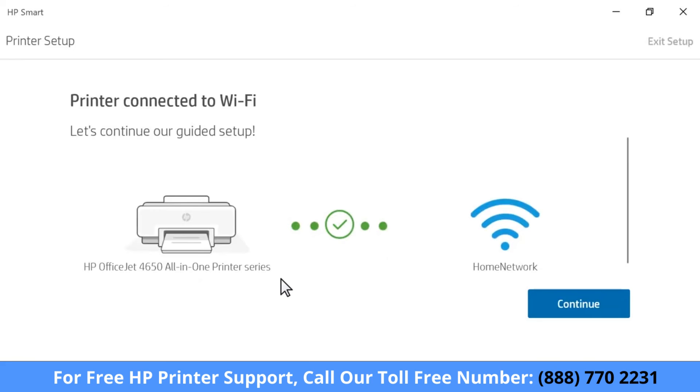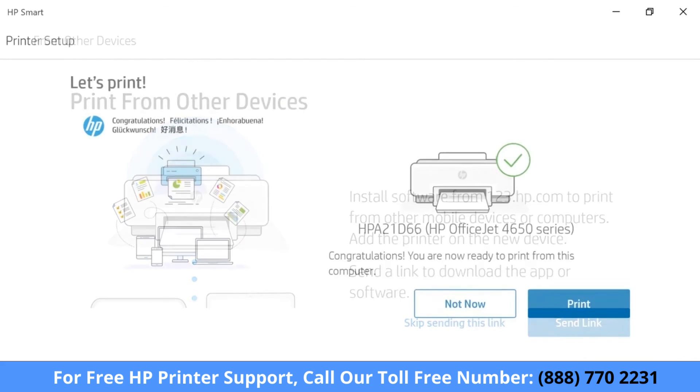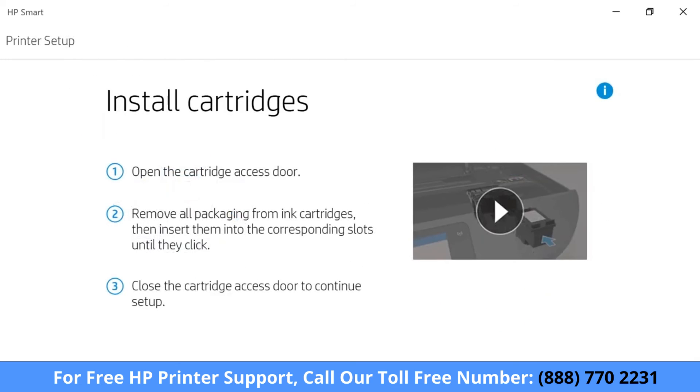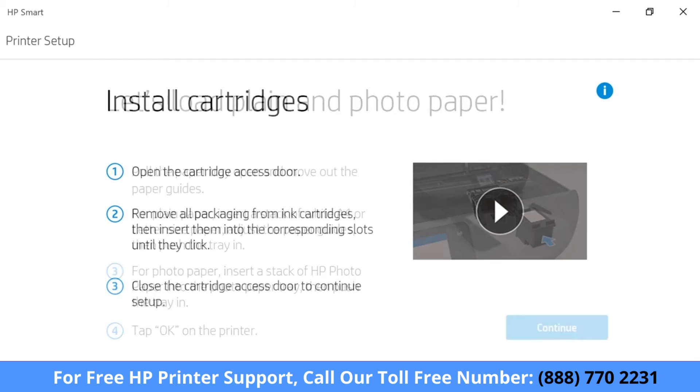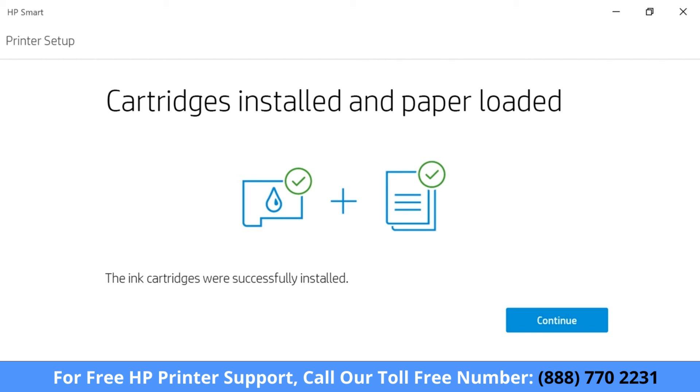HP Smart obtains some additional information and then finishes the connection. With the printer connected to the network, select Continue. Follow the prompts to finish setting up your printer. If necessary, follow the instructions and videos to install cartridges and load paper into your printer. Don't forget to adjust the paper guides to prevent jams and skewing.